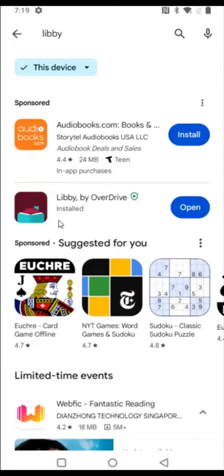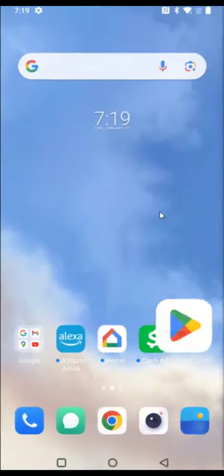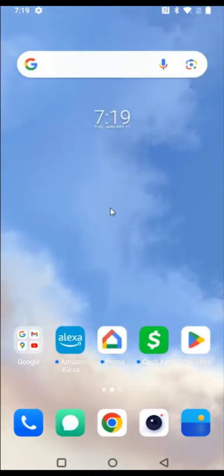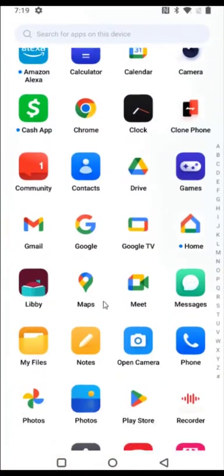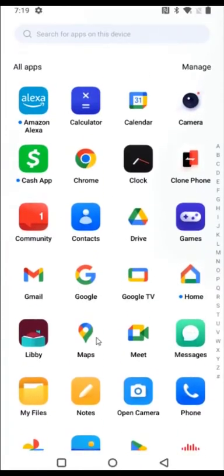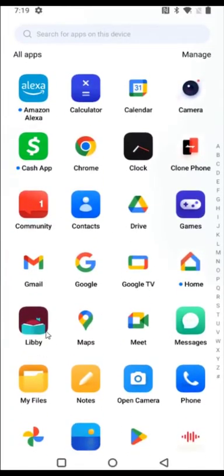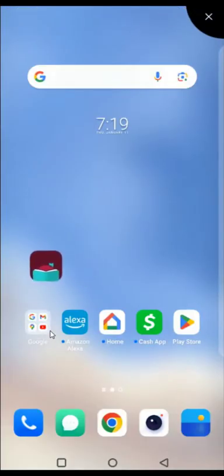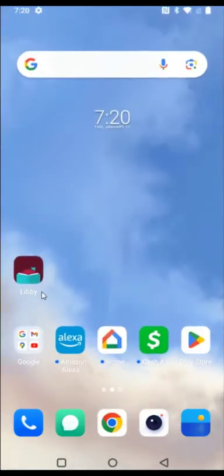Once it's done downloading and installing the Libby app, you can either open it right here or head back to your homepage. If the Libby app doesn't show up on one of your homepages, you can drag up from the bottom to see all your apps in alphabetical order. You can hold your finger on it to drag and drop the app where you want it, then launch Libby by clicking on it.